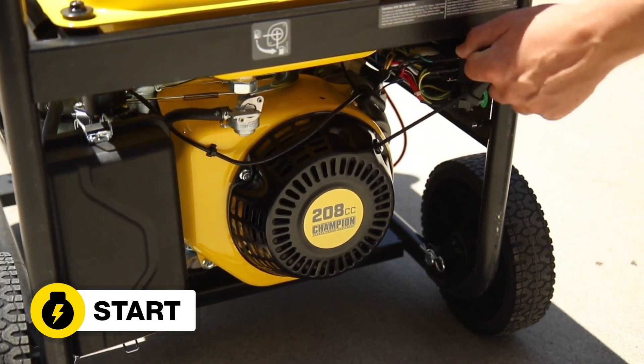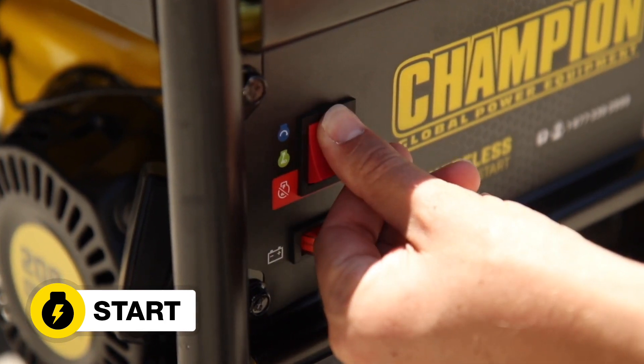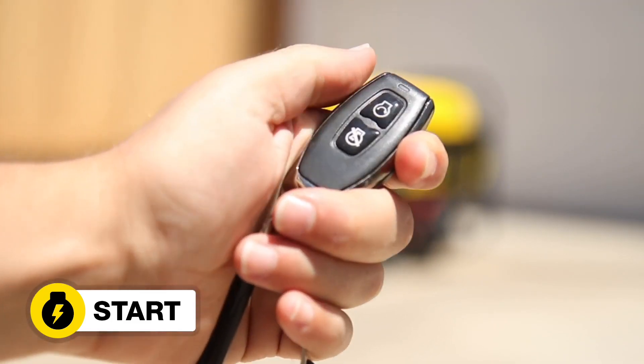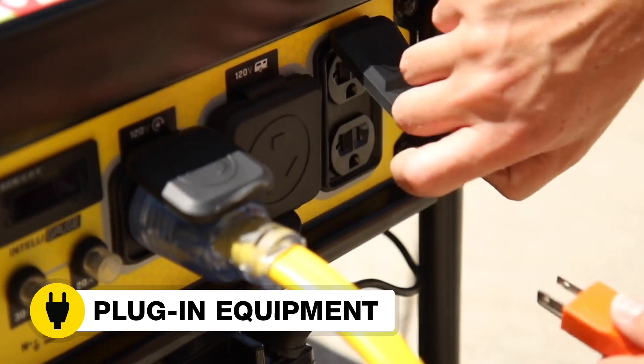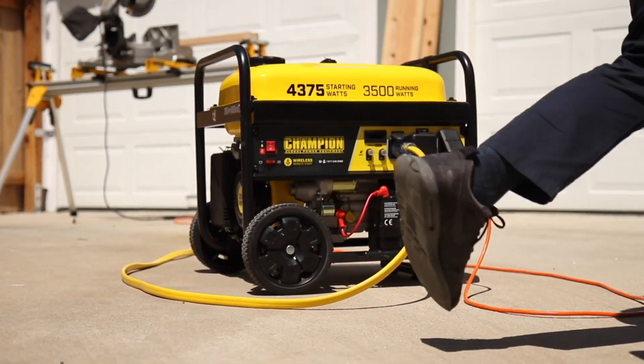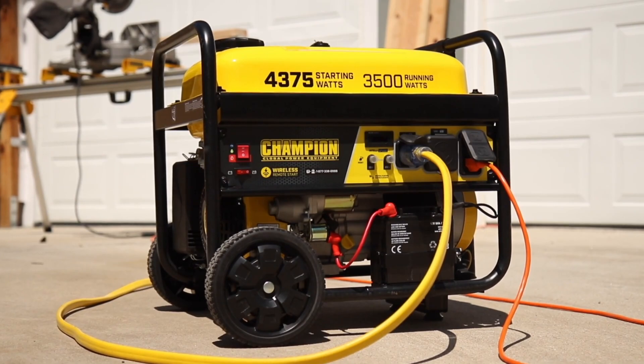Add gasoline. Start the generator either manually, electrically, or from up to 80 feet away using the wireless remote. And plug in your desired equipment. Champion's innovative 3500 watt wireless remote start generator — the perfect choice for portable, dependable power.